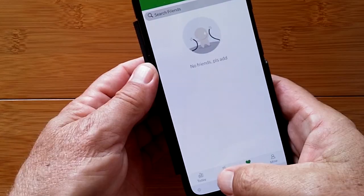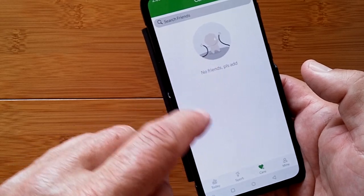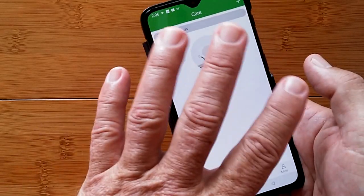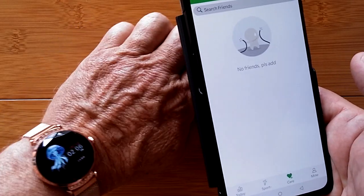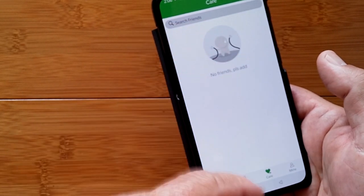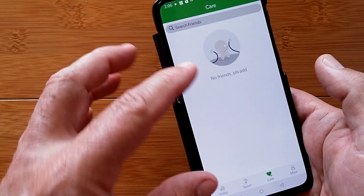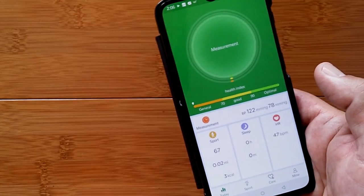The Care Plus tab is where friends who are also logged into the app can share health data back and forth with each other. The Sport tab is where you get a map of your location and can start sporting activities right from your phone. You don't even need the watch for this, though it will send your heart rate and other data over to integrate with the workout.